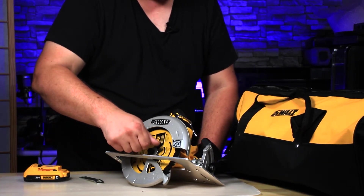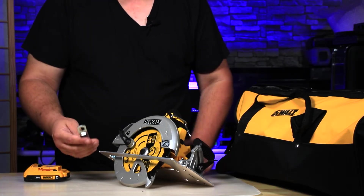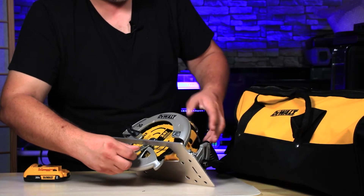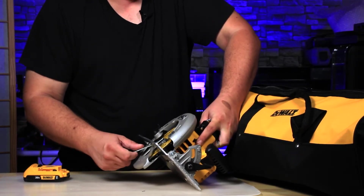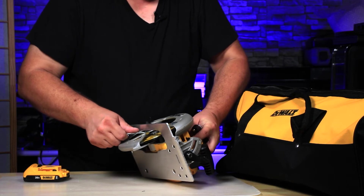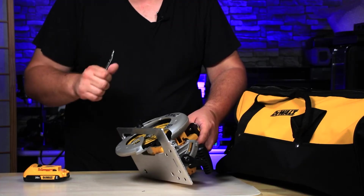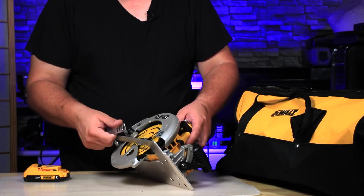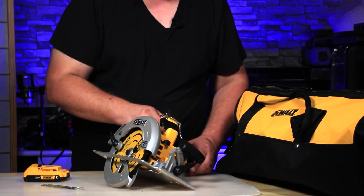Then we want to actually secure the screw — remember to push the button in to lock the blade. Just keep in mind that you do not want to over-tighten it. Over-tightening can actually damage the blade or the bolt itself. Just do a firm twist and make sure it's locked, but try not to overdo it.